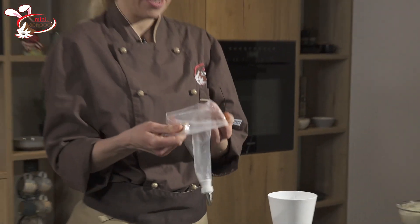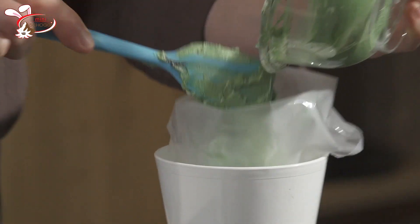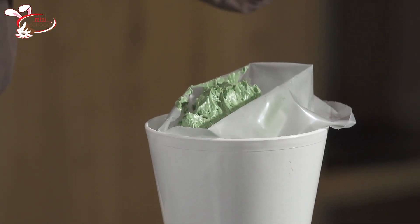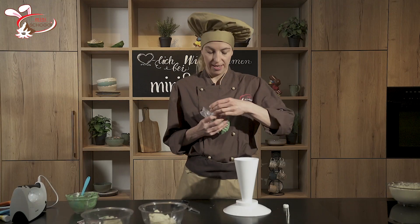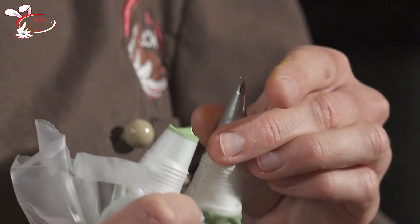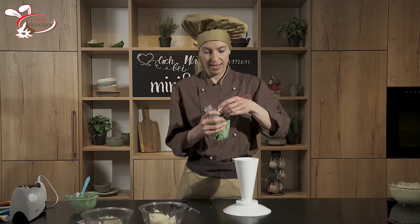Jetzt bin ich schon bereit zum Buttercreme einfüllen. Das ist eine wunderschöne Blattdülle — damit kann man ganz feine, schöne Blätter machen. Mit Hilfe von den Adaptern kann ich jetzt jeweils von der grossen auf die kleine Blattdülle wechseln, indem ich den Adapter wieder aufschraube und die Dülle einfach wechsle, wie es mir beliebt. So könnt ihr wirklich ganz einfach und schnell die Dülle wechseln, ohne jedes Mal den ganzen Dressiersack neu machen zu müssen.